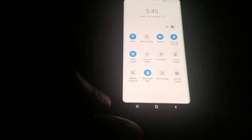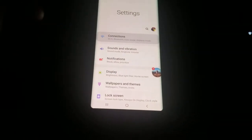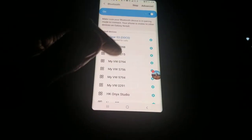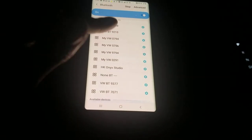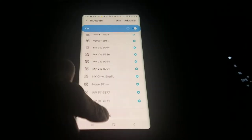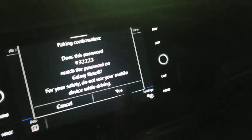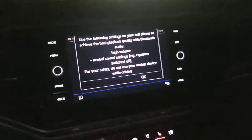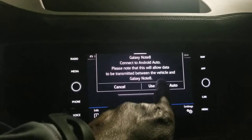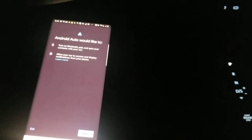So what I want to do is go to my Bluetooth settings — go to the sprocket right there, go to Bluetooth under connections, scroll up here, and it's scanning for devices. My VW 1754 is going to hook up — there's my pairing request on screen. Hit OK, use Android Auto, so it's going to do this. Hit next on the screen here — Android Auto would like to...